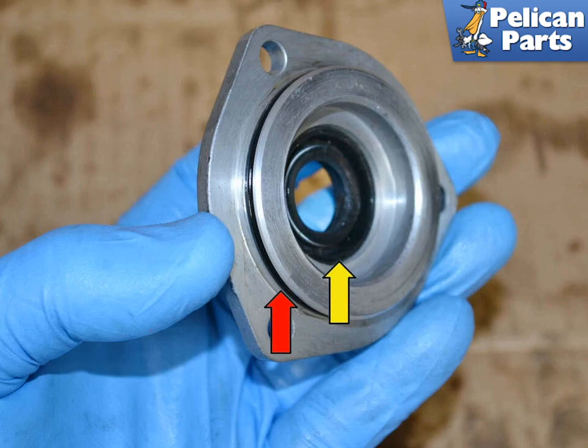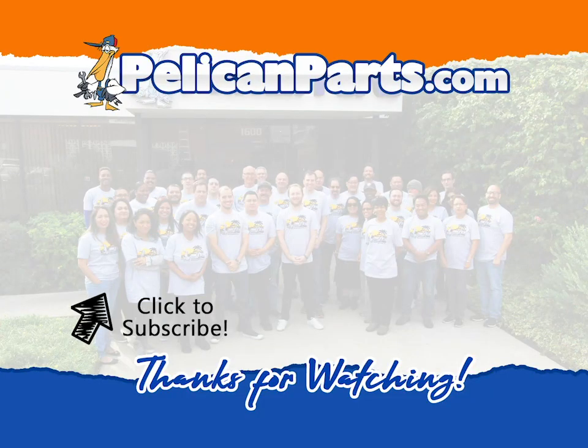You are almost done. Grease everything up and carefully reinstall everything in the reverse of removal. Make sure that the o-rings are lubed and stay in place when reinstalling. If you have any misgivings about having put this back together incorrectly, remove the piece and reinstall it. Things will be tight with all new o-rings and gaskets. Be sure to subscribe to our channel and check out another video in this series.